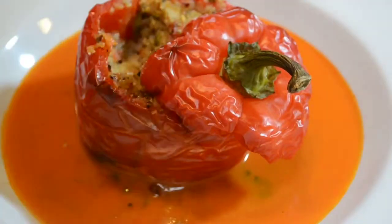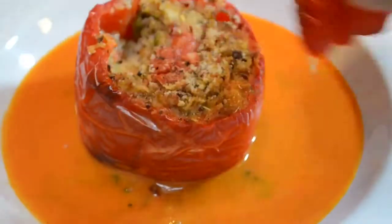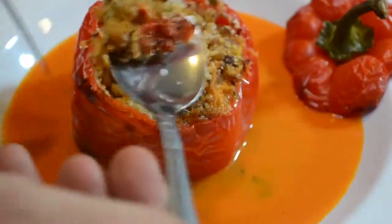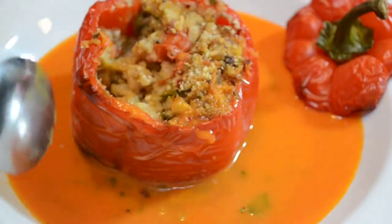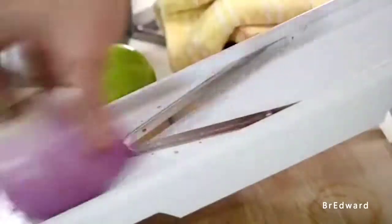I put that bell pepper out, surrounded it with that gorgeous sauce — it's so crispy on top. Delicious. I love these, it is amazing. Alright guys, that was my boudin stuffed roasted bell peppers with a great spicy bell pepper sauce. If there's any recipes you guys would like to learn how to make, let me know. And as always, I hope you guys enjoy. Thank you.